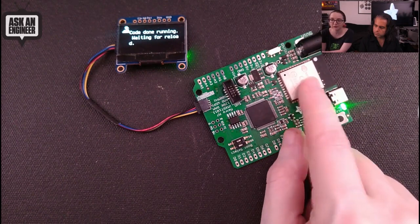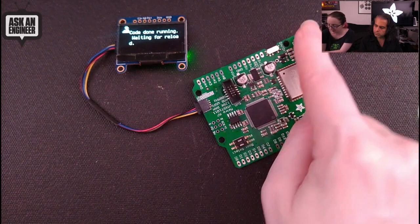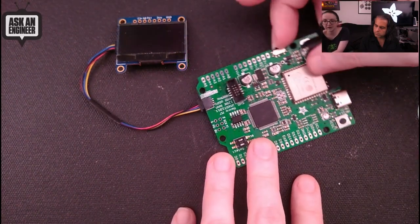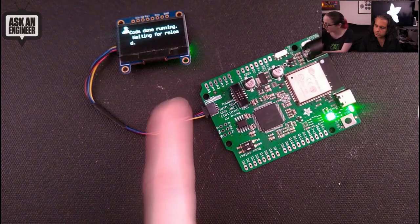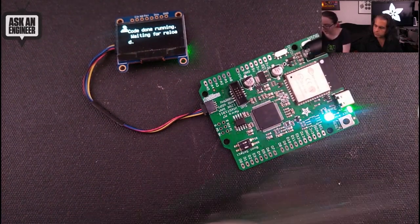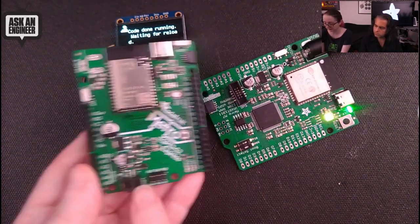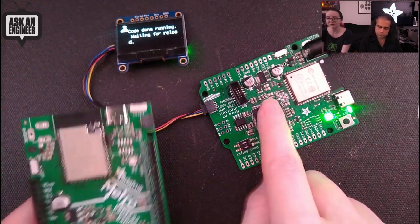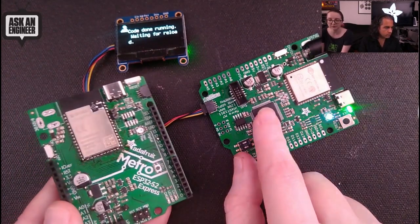It has an ESP32 as a Wi-Fi coprocessor — this chip obviously has no Wi-Fi built in, but it's really fast and you just let the ESP32 handle all the Wi-Fi stuff and buffer sockets. There's a Type-C USB port, a DC jack, and an on/off switch which is very handy. I'm also starting to add STEMMA QT connectors — I put it in this corner on this board.